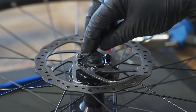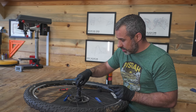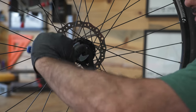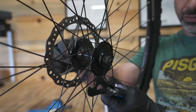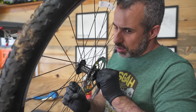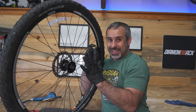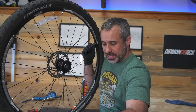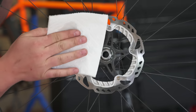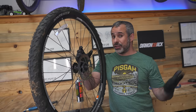Screw everything back together the way it was, but especially with a quick release you're not going to want it tightened down all the way. There should be the tiniest, tiniest wiggle — just a teensy bit — because when you actually tighten your quick release skewer it's going to tighten down just a little bit more as it squeezes. When you're done it should spin way smoother. Just make sure you clean off your rotor with some rubbing alcohol in case you got any grease on it. And that's how you repack a hub.